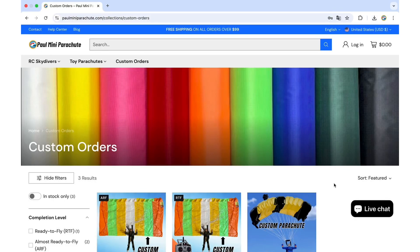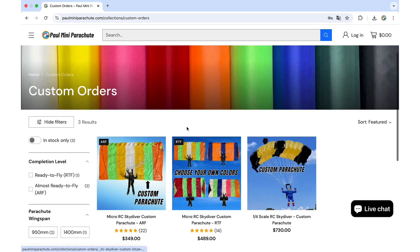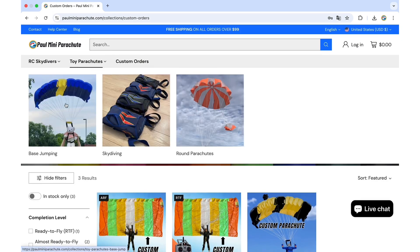I'm going to show you in this video how to order a custom parachute on my website. This can be useful for the RC skydivers in the custom orders section, but also on the toy parachutes collection.